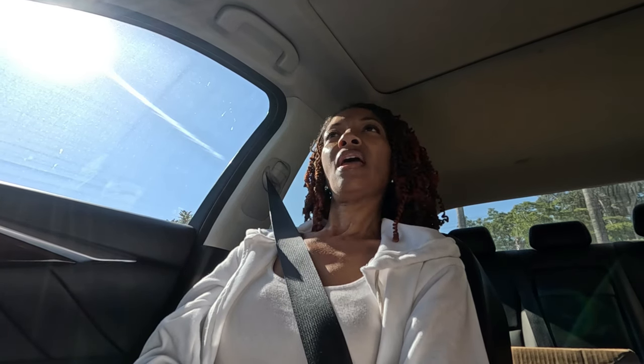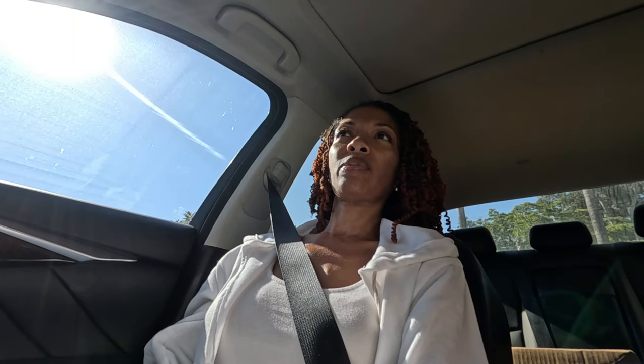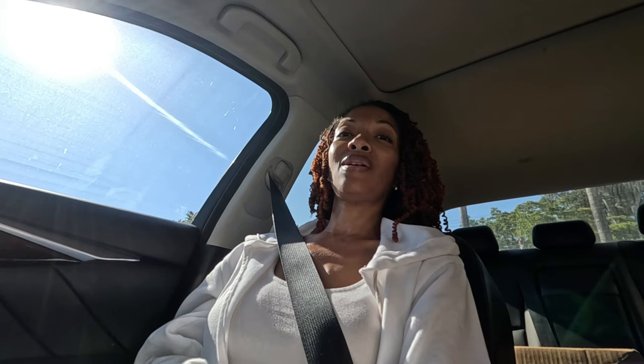We're at Jack in the Box. I was looking at the menu online and it said they had home style potatoes — chopped potatoes — but they don't have them, so I just got regular hash browns. They look like the ones at McDonald's and then we'll be on our way to the place.